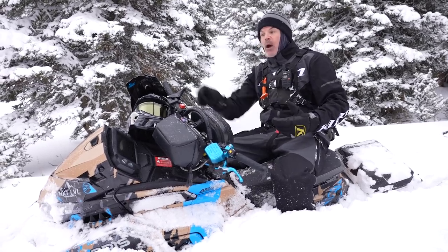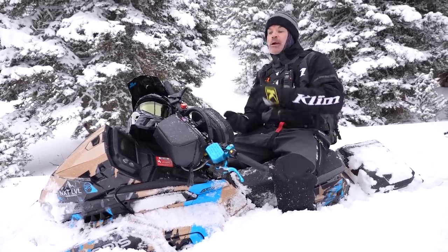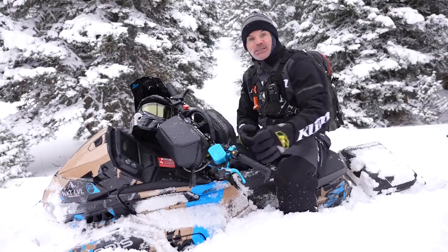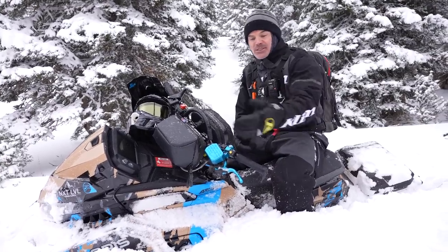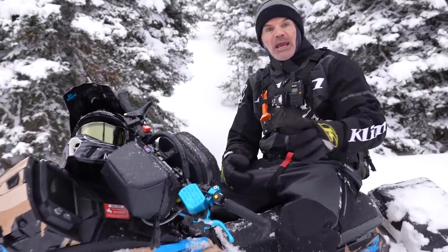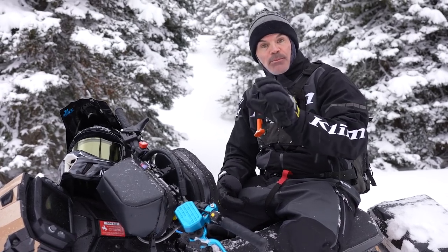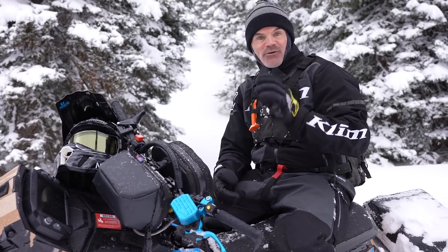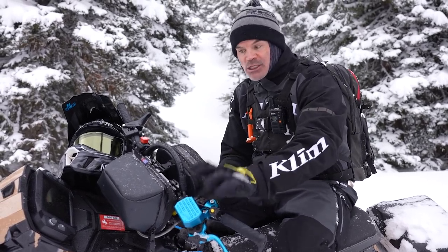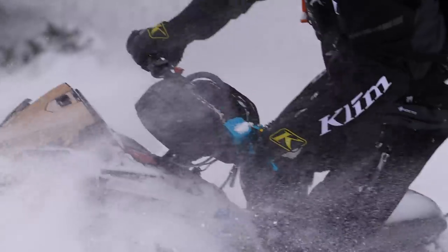A year ago we did a video about blipping the throttle — the art of mastering the throttle blip — which goes hand in hand with remembering to use the brake. You can see here I've got the ZRP one-finger brake, the new Polaris brake for the Matrix, that new Haze brake — really cool, really nice bend in terms of being able to get the brake set up just perfect for you. Remember to make those adjustments.